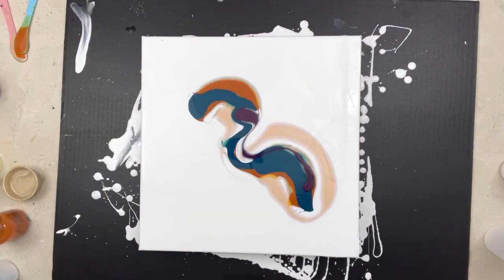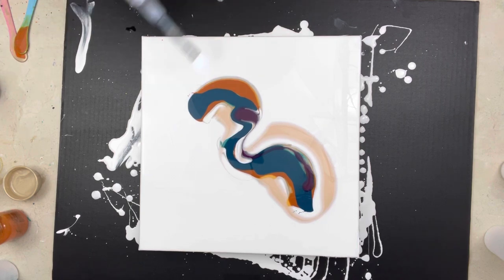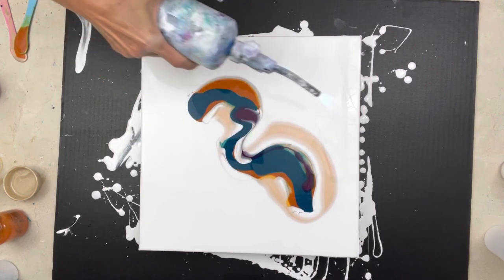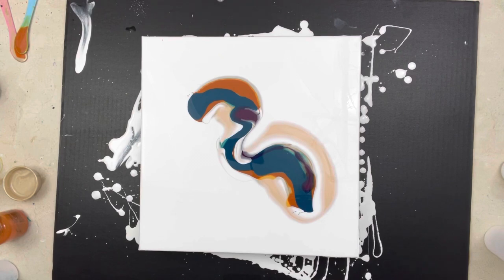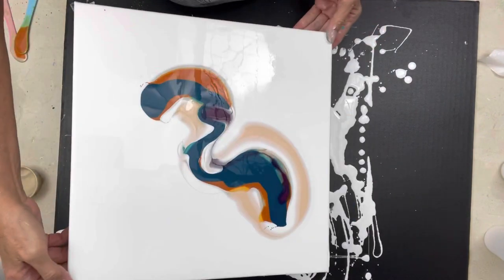Let me torch it first — get Mr. Fire out. I like this color palette so far. I love the Quinacridone Nickel Azo Gold next to the turquoise — it's always been a favorite.